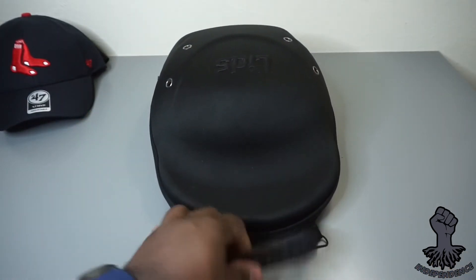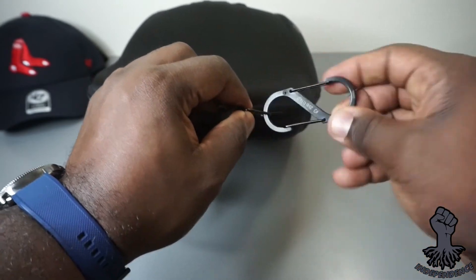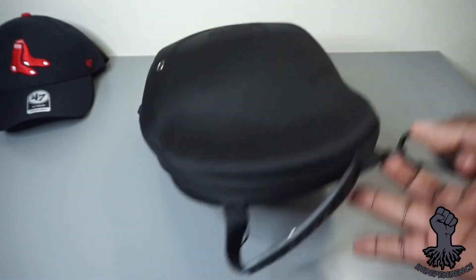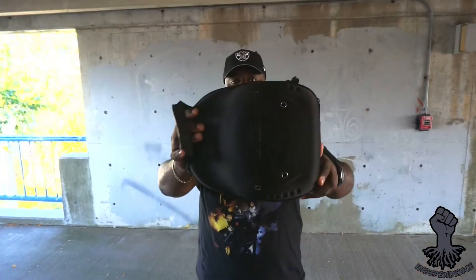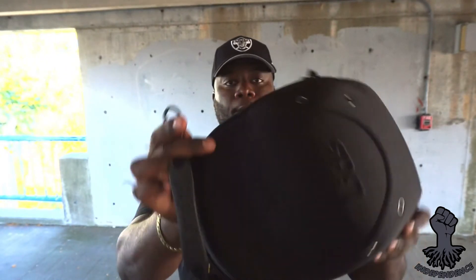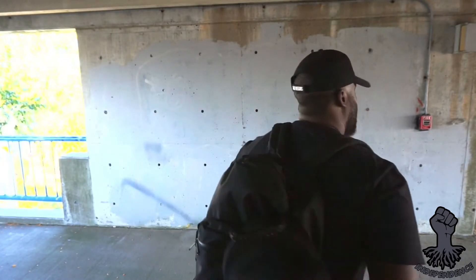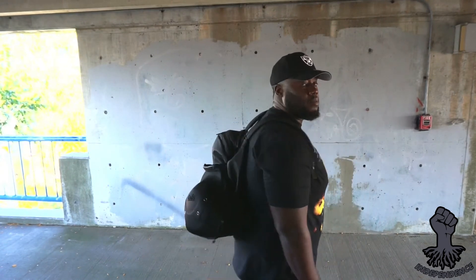I always use the snap hooks to attach the case to my backpack while traveling. First I attach the snap hook to the case, then attach that to the handle of my backpack. This keeps my case in place without a lot of movement and no worries about hitting anyone while moving around the airport or on a flight. If you need to, you could attach a second snap hook to the handle as well.